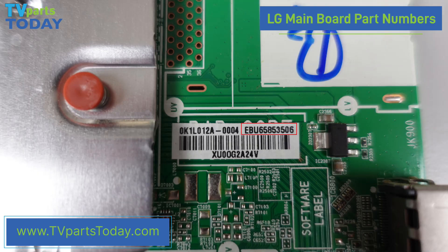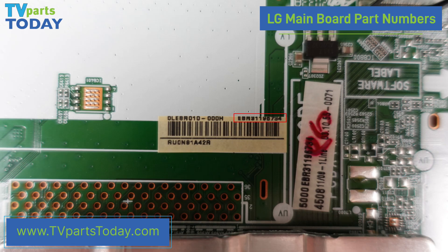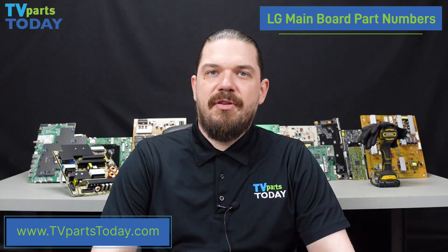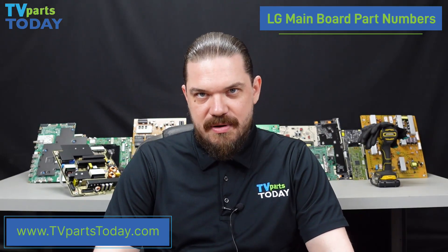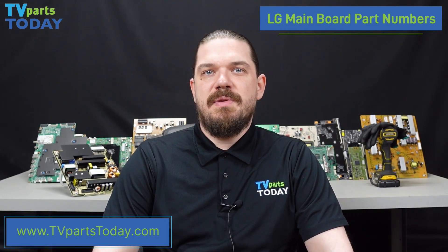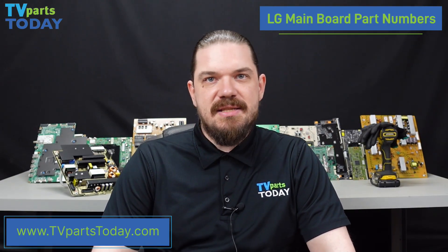We can also see mainboard part numbers that begin with EBU, and also EBR. We should be careful of any numbers that begin with EAX, as these are board numbers. We do not want to be ordering any parts purely based off of board number.